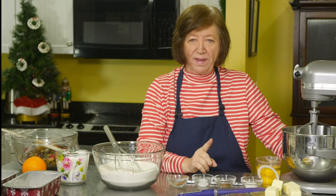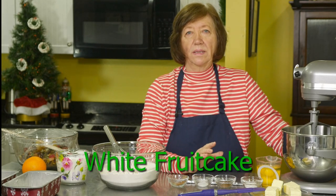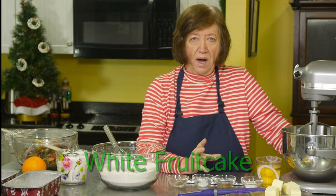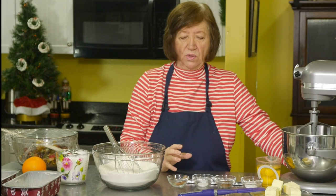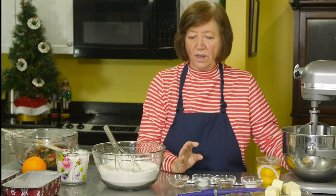Fruitcake — don't run away, give it a chance! This is a white fruitcake, unlike the stuff I knew as a child. That was dark and molasses-y; I don't even know what was in it, but it was almost black and chock-full of fruit. Now that I've grown up I like the fruit, but I like a little bit more cake too, and this one is a little bit different.